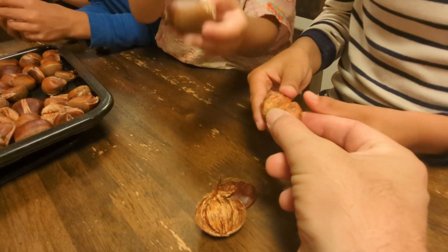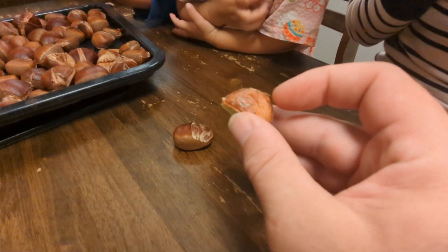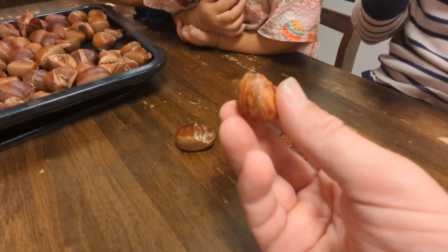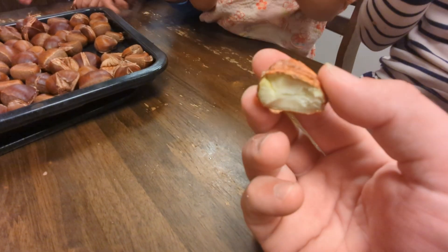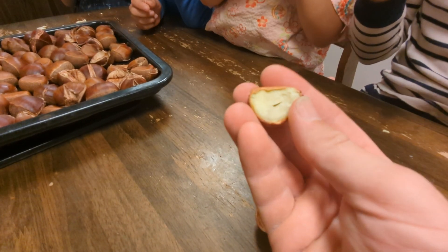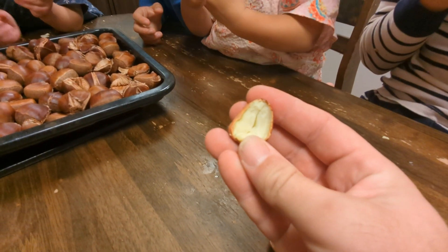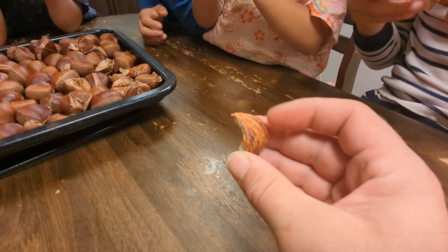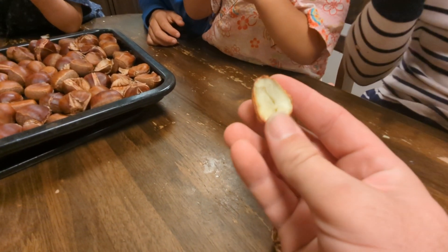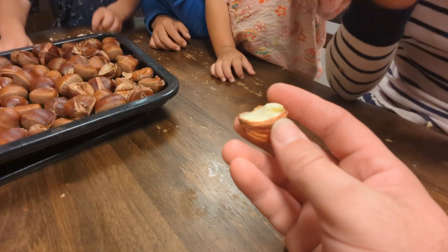Joe just peeled one here. The chestnuts have this inner shell, this inner skin. Some people are a little sensitive to it. But if you eat it raw, it's really, really tannic — really difficult to eat. I've actually found it's way too much trouble to get this inner skin off. So when I roast it for 20 minutes, all that tannic, bitter taste goes away and I just eat that inner skin. If you don't like it, then you can worry the nut out of there, but it'll crumble and fall apart — to me, it's not worth it.